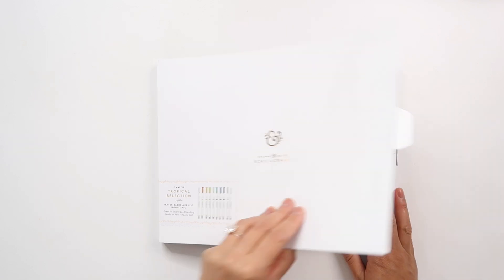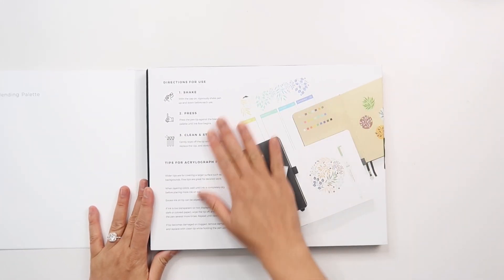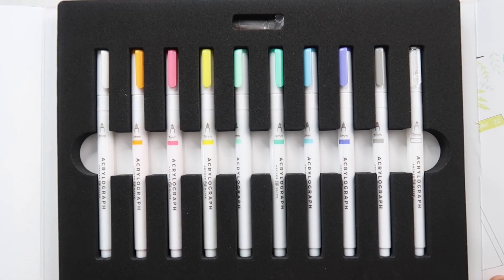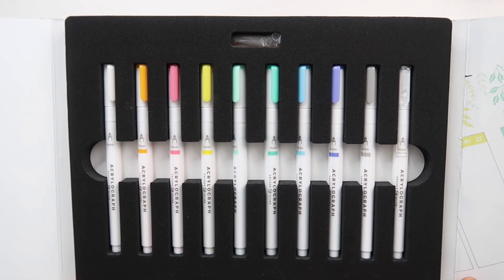When you open up the package it's got the blending palette here, the instructions for use here, and then look at these. Wow! They are incredibly delicious, aren't they?